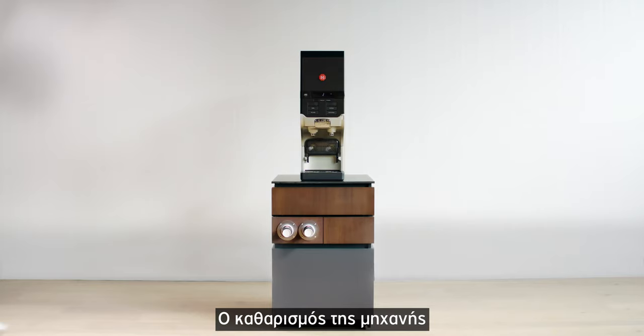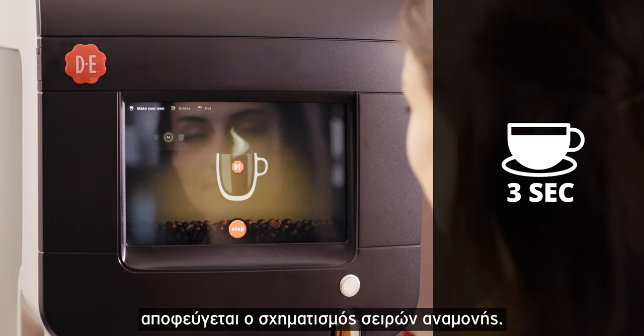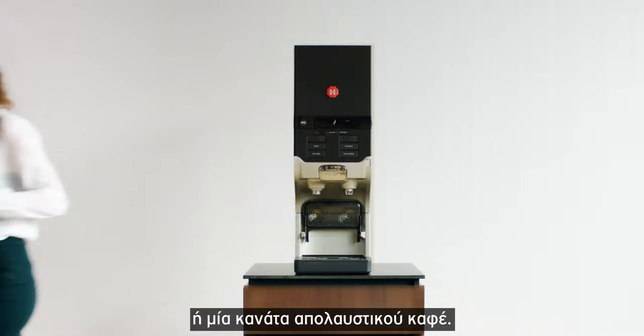Assuring safety. Cleaning the machine requires minimal contact and time, and because of quick dispensing, waiting lines at the machine stay short. Most importantly, with a single touch of a button, you'll have a fresh cup or pot of coffee.